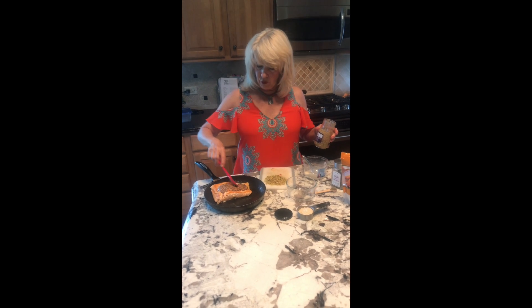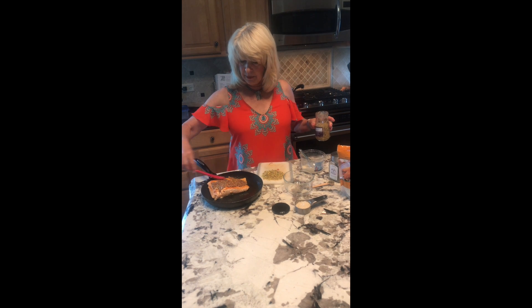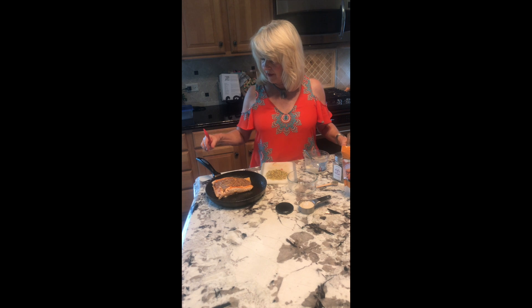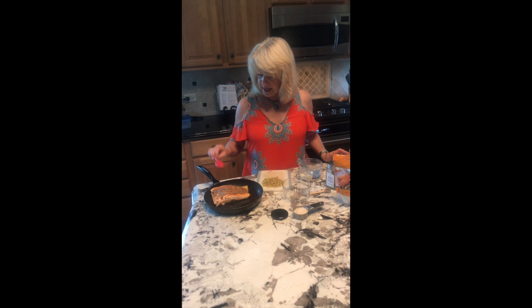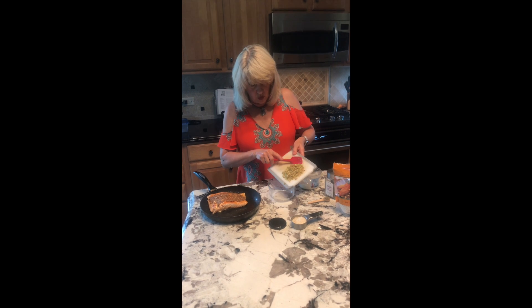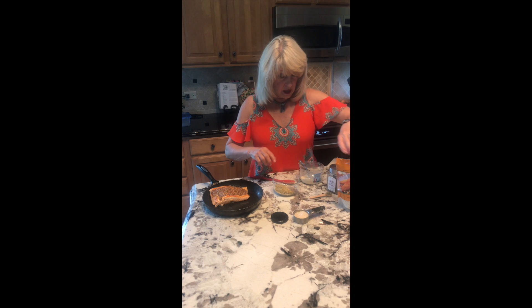What I've done before this is I seared it in a pan — and this is a pan I can put directly in the oven. You can use a small iron skillet or whatever; this one can go right in the oven. There are enamel pans. I cooked it on one side — you'll see the picture of me doing that — and then I coated it with Dijon mustard.